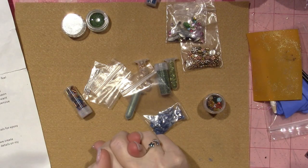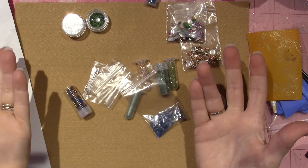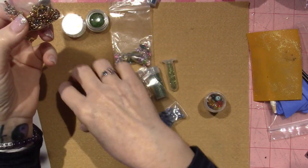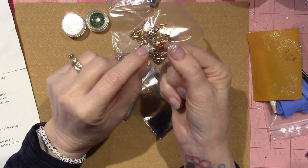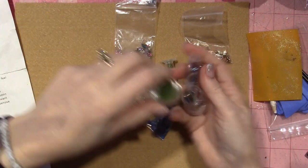I did order two kits from her and it was reasonable — maybe $16 and $24 for the bigger one — and you can pick and choose. She sells all of these components in little tubes. I added my own components into the mix as well, and I'll show you what I made.